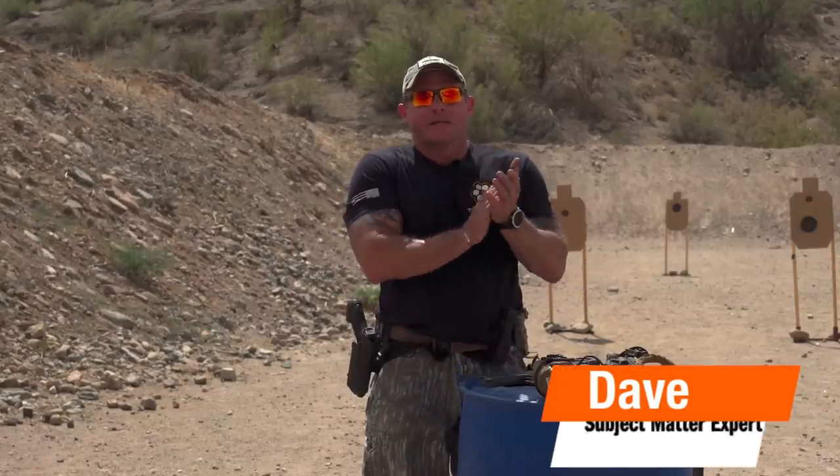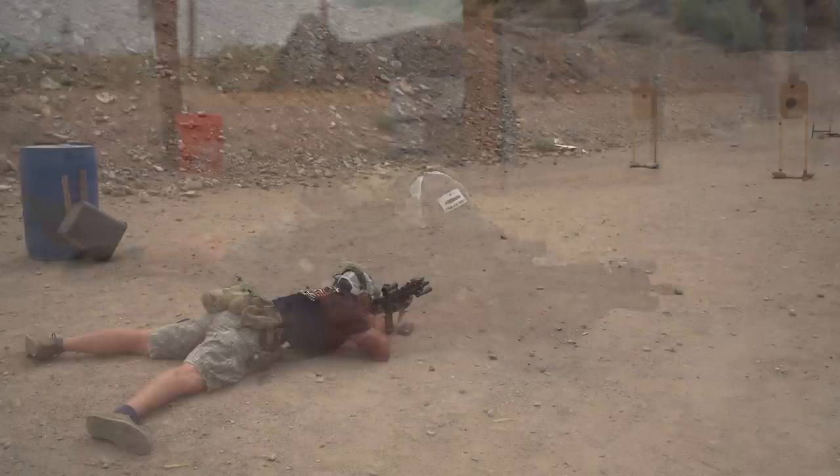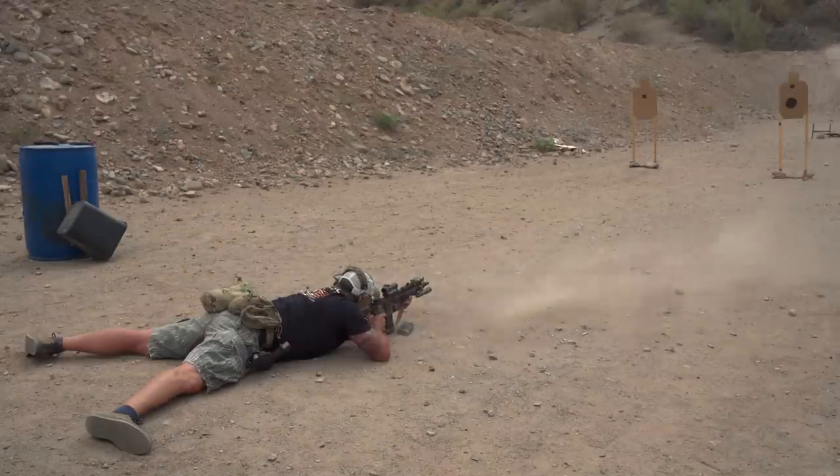Hi guys, I'm Dave. Welcome to Tactile Hive. Today we're going to talk about a very controversial topic depending on who you're talking to, and that's shooting with your magazines on the ground.